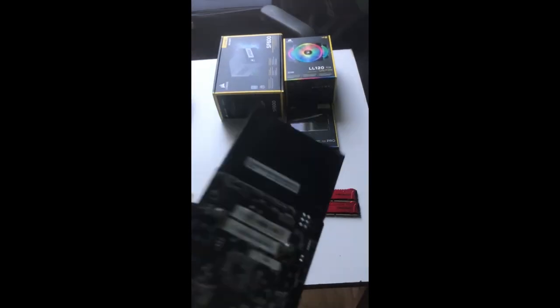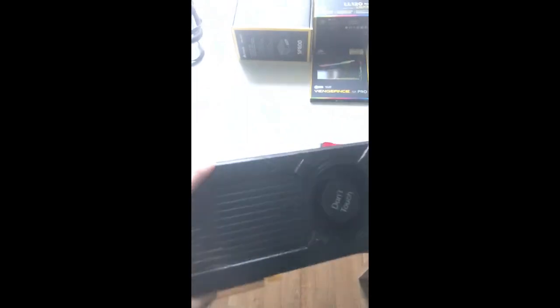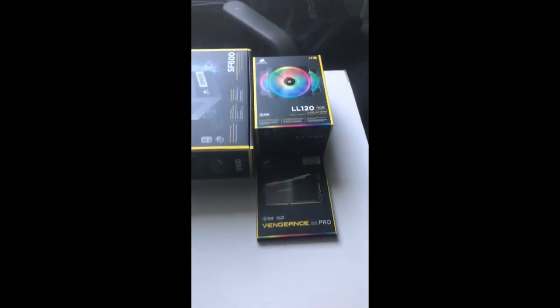And then we've got this GTX 960 2GB from some old OEM machine. I'm not actually totally sure it works, so I'm going to test it out, and if it works I'm definitely going to do something with it — because this is still a decent card for lower-end 1080p gaming.